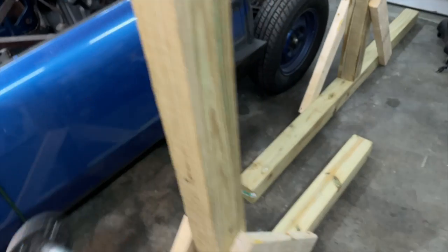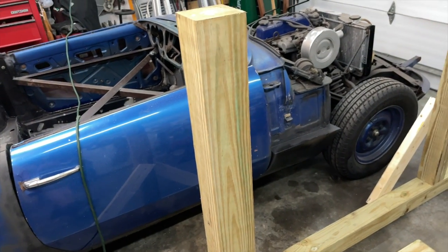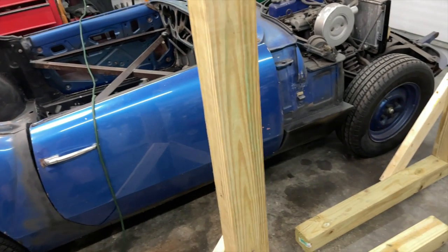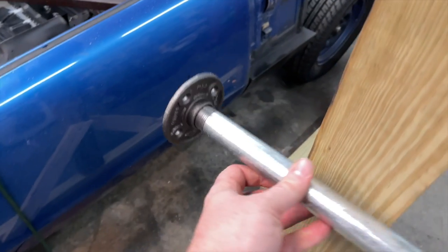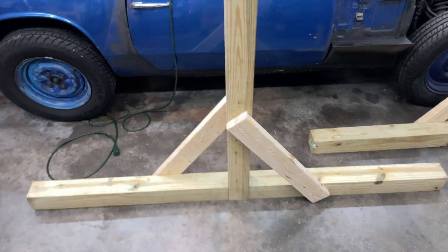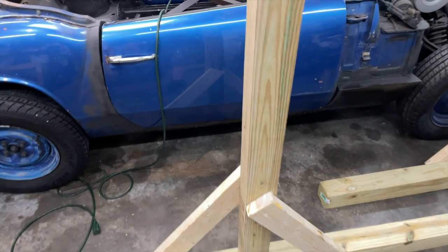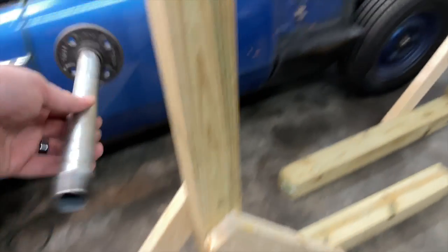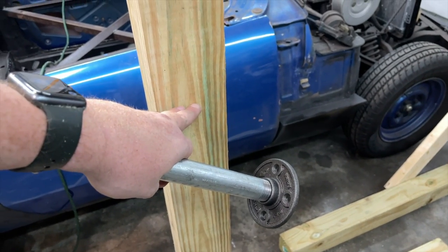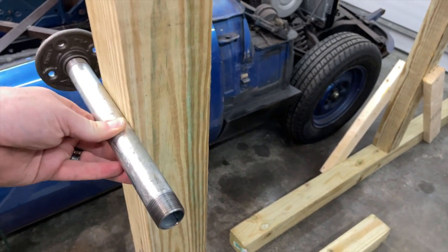I'm going to aim to have the pipe nipples up at about three feet — that height will let me fully spin the car. The only concern is clearance of the inner cross supports, but that's not a big issue since I can move them. The next thing is to measure three feet from the bottom up, then at that mark drill a one-inch hole, which will allow me to plug the nipple in — and the pipes will rotate inside that one-inch hole.